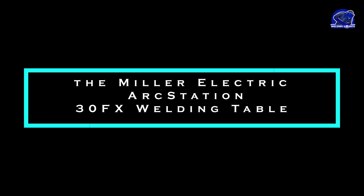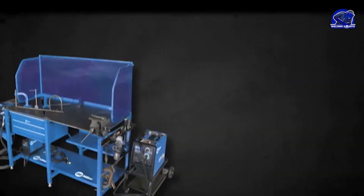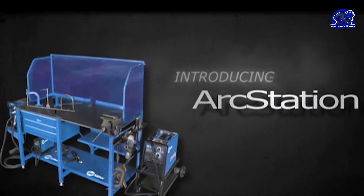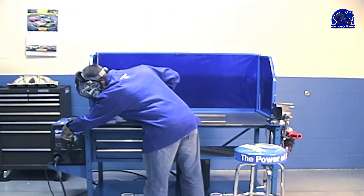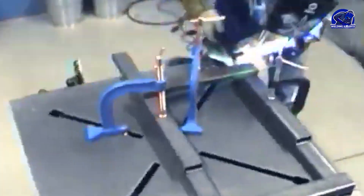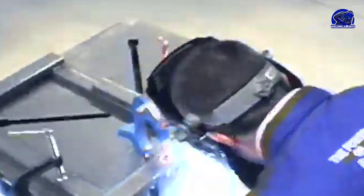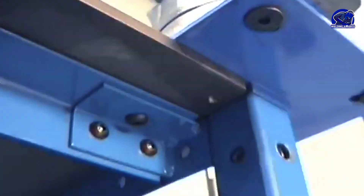Moving on, we have the Miller Electric ArcStation 30FX Welding Table. This table offers a larger work surface and a durable steel plate with threaded holes for easy clamping. It also has adjustable legs and a sturdy frame. However, it's important to note that the Miller Electric ArcStation 30FX may not be as compatible with accessories compared to the Siegmund Table.